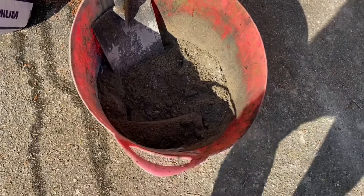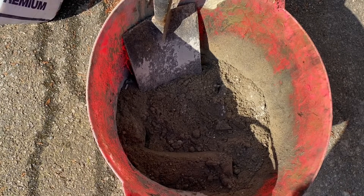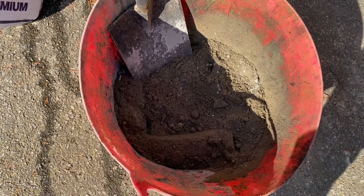So I've knocked a bit of muck up — dry sharp sand, two shovels of sharp sand, half a shovel of cement — we're going to add a little bit of water and knock it up.